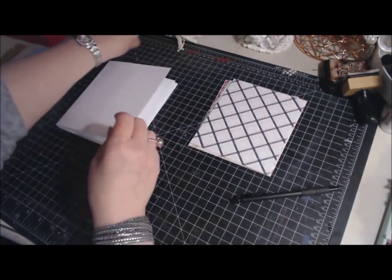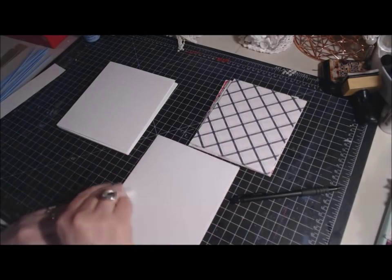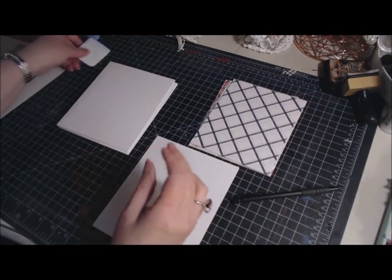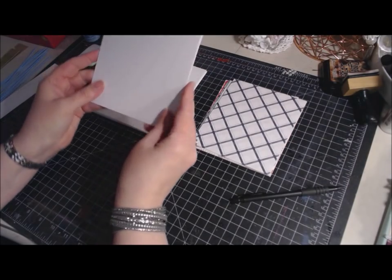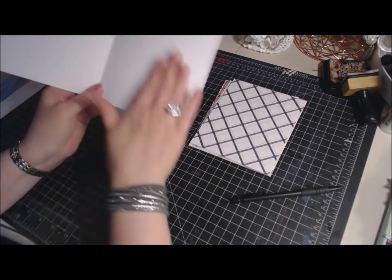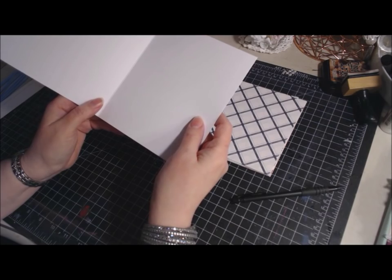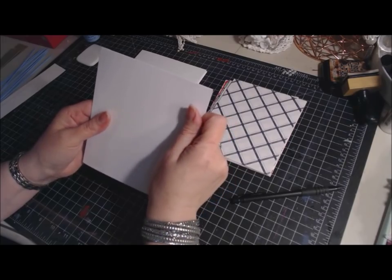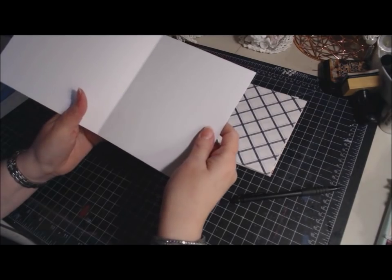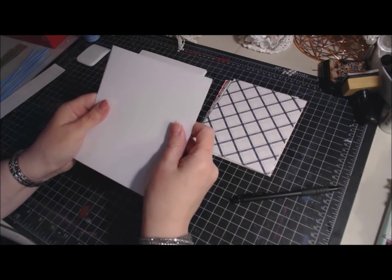I used my bone folder to crease the pages so they have a real nice crease. Some people, when they do their piano hinge, leave each page separate. I like to make mine a little bit more durable, so I end up gluing the pages together so it's thicker. That way you don't see as much of the skewer when you open it up. I just like the thickness of gluing the two pieces together.